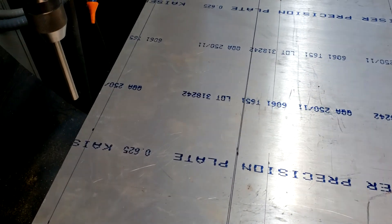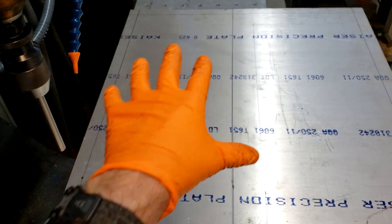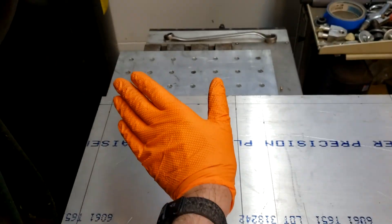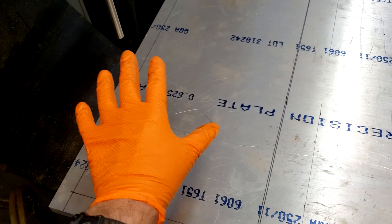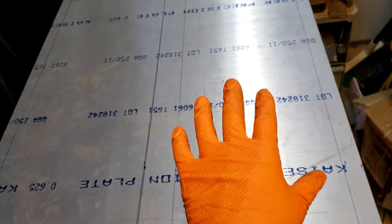I can't quite get the full length — I'm about six inches short. So I'm going to have to do a grid over here, then push the whole thing down that way, and then finish the grid over here. Once that's done, I'll rotate it 180 and start on this other half and do the same procedure.